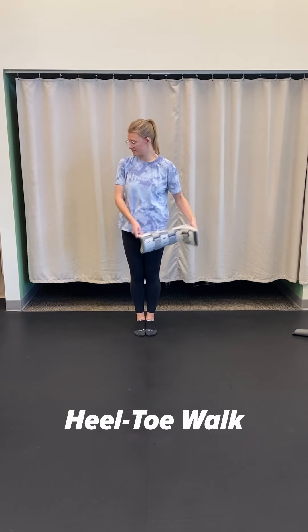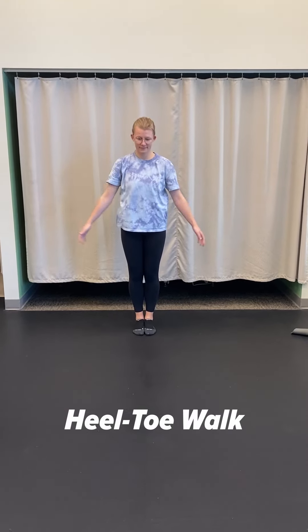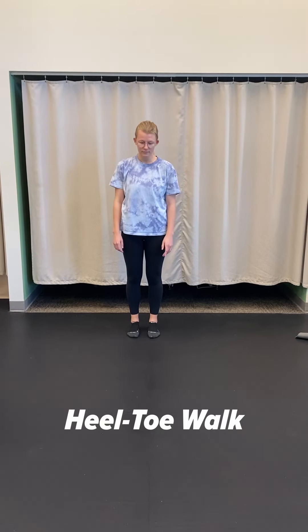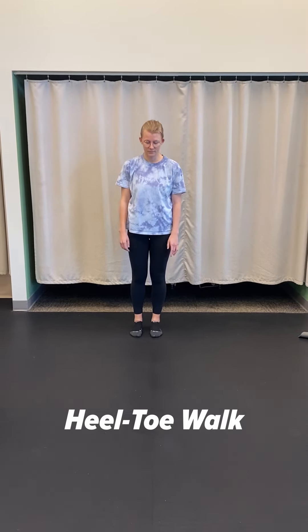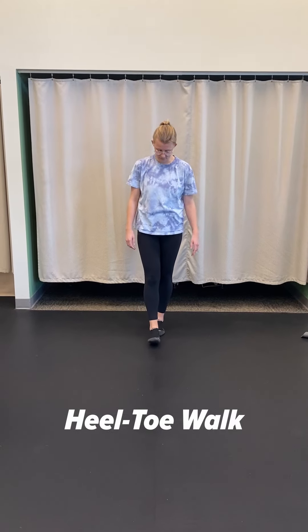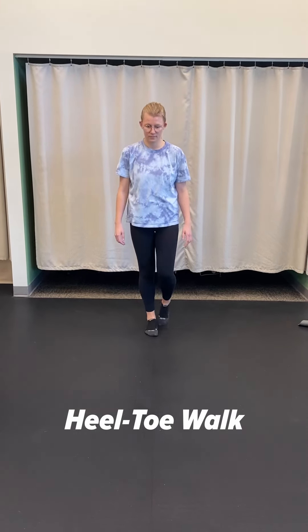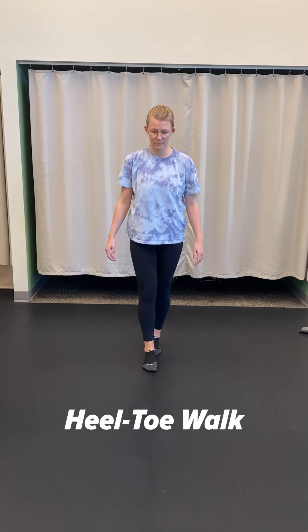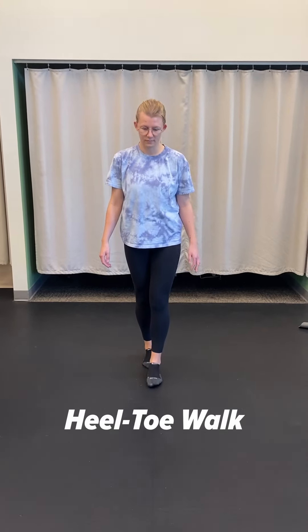Now that you're full weight bearing and done with your boot, the first exercise that might be beneficial is doing a heel-toe walk. Basically you're going to pretend like you're walking on a tightrope and go one foot in front of the other, just slowly.